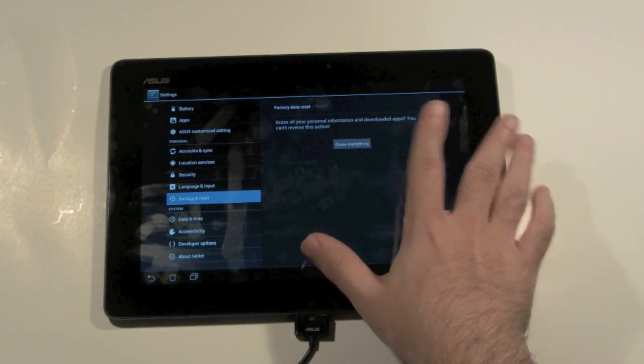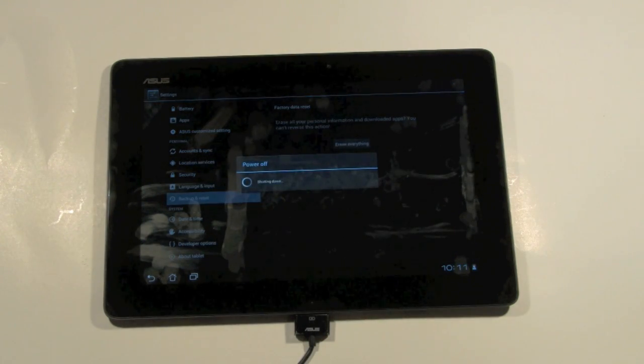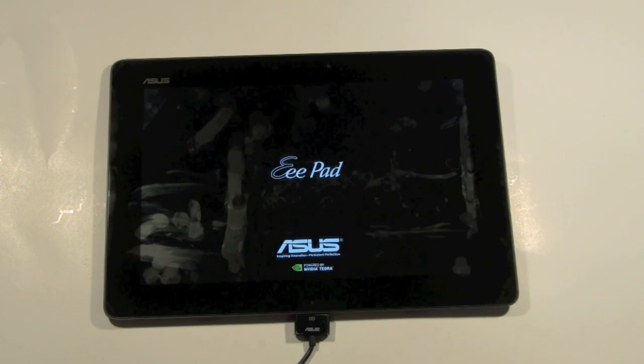It says it's going to erase everything — still sure? Yeah, we're kind of sure. And that is the entire process. This will restore it back to the way it was when you first bought it. So if you're giving it to someone, selling it, or you just want a fresh start, you can go ahead and do this and you'll be all set.